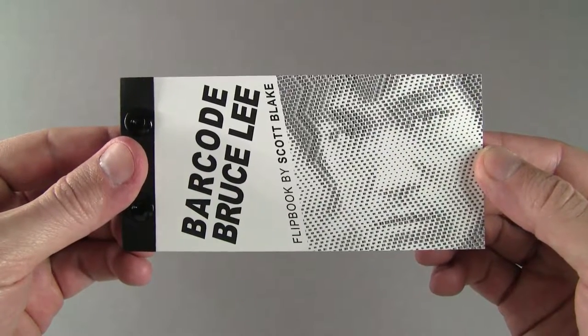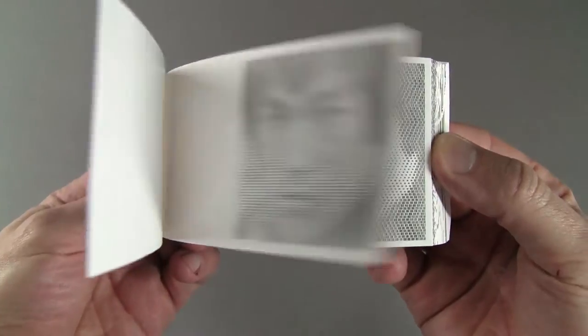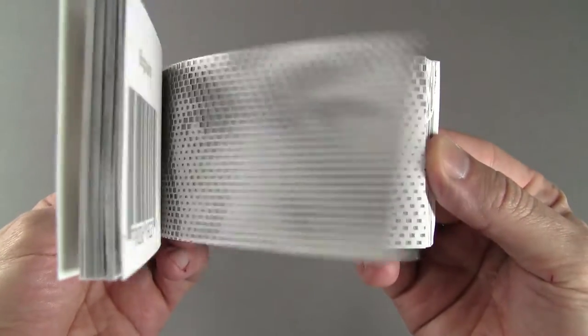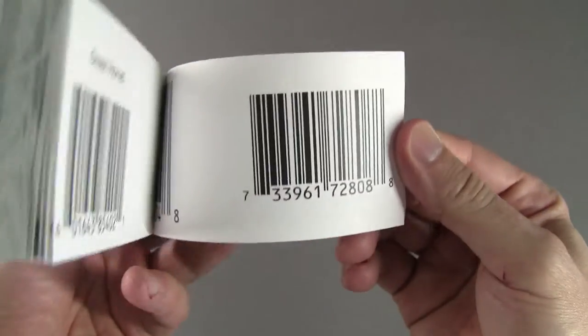This is my barcode Bruce Lee flipbook, made with 2560 barcodes from movie DVDs the Chinese martial artist appeared in. I created the original 8 by 8 foot digital mosaic on a computer using Photoshop.